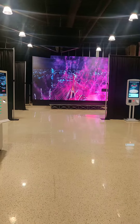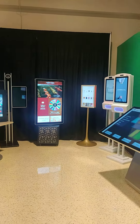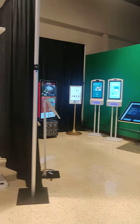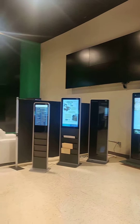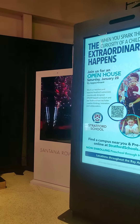Hello everyone, this is Bhanu from EFLN. Welcome to our display center where we have a wide range of digital signages, self-checkout kiosks, and a lot more options. Today I'm going to give you a small demo of our 75-inch outdoor digital signage.